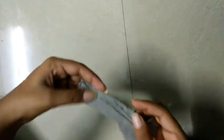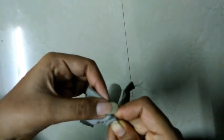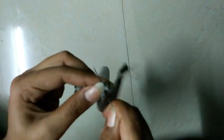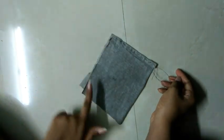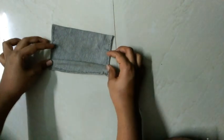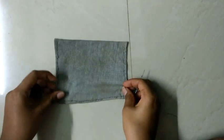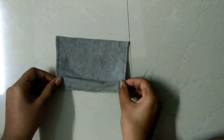Now we are going to cut this side and cut this side. One side is made by the other side. This is the third side — I will clean the mask so we can use it.